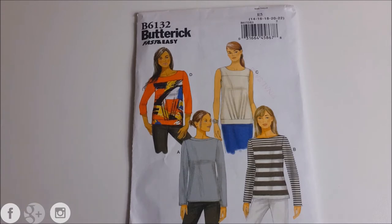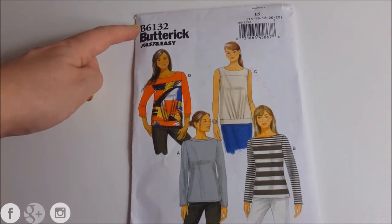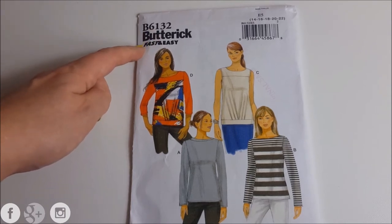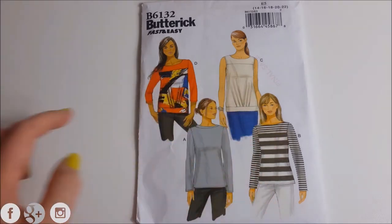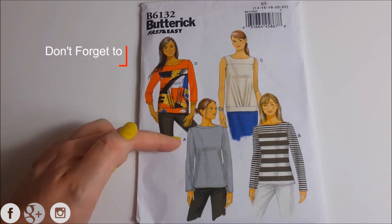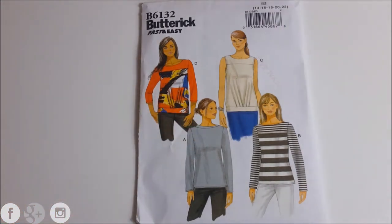On the front of this pattern you're going to see the code that you used to tell the sales associate which pattern it is. This is also the brand of the pattern, and here it's telling you that this is going to be a fast and easy make. It's going to show you four different versions — or maybe more — of the same pattern, with slight differences: some have longer sleeves, some have different necks, some have no sleeves, giving a variety of options for making the top.